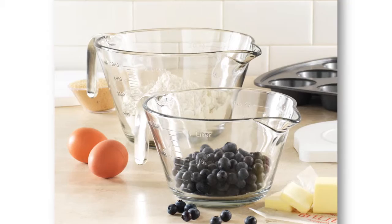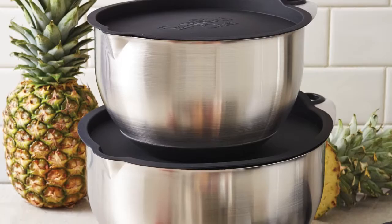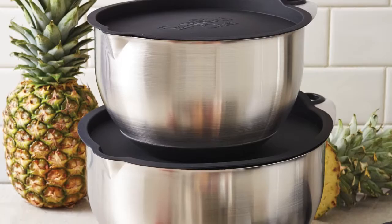I really feel like the glass mixing bowls fill a gap that we have in our product line, because we have the batter bowls, which are great for mixing, but not necessarily the prettiest to display in. And then we have our stainless steel bowls, which are perfect for mixing in and displaying in, but not as versatile in the kitchen — we wouldn't be able to use them in the oven and in the microwave. So the glass mixing bowls we can really use for so many different things in our kitchen.